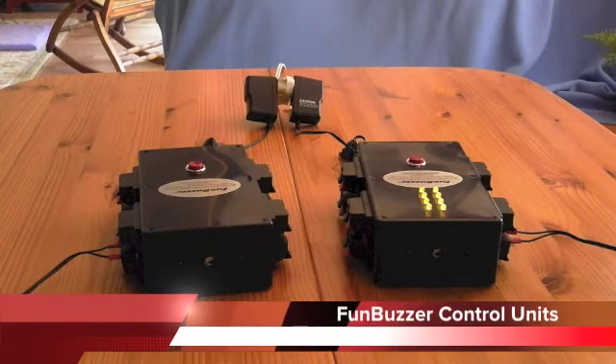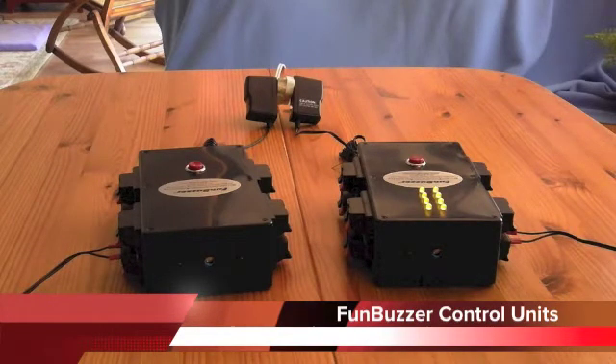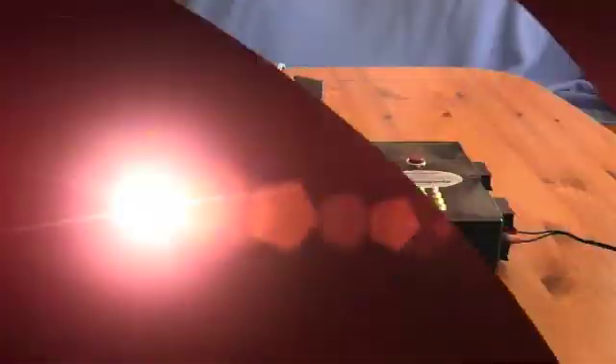Some of our customers buy the station master control unit even though they might not need its added feature at the moment, because they are looking ahead to being able to use the system in any possible set of operating conditions or in ways they may not have even thought of as yet.